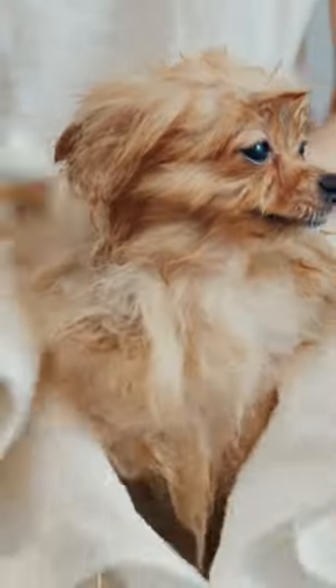One of the most common methods is using a towel. Towels are effective at absorbing water, and they can be used to rub the puppy down until they are dry. However, towels can also be rough on a puppy's skin, and they may not be able to reach all areas of the body.